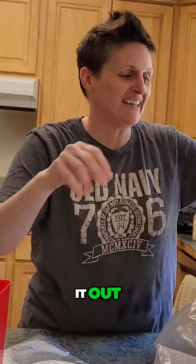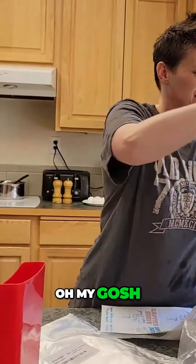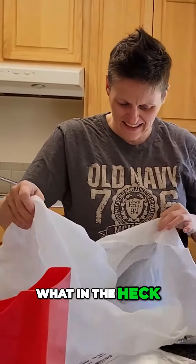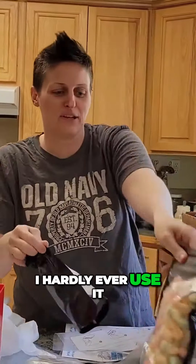I'm just going to empty it out. Oh my gosh. What is that? What in the heck? I think that's for my Cricut. I do have a Cricut — I hardly ever use it.